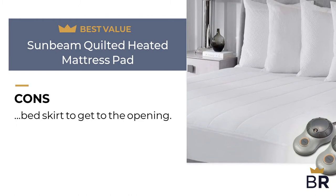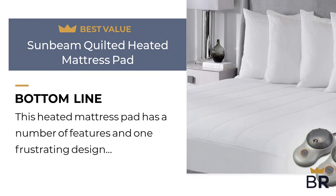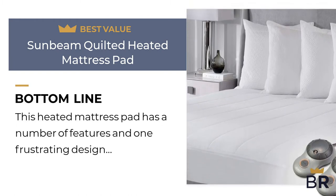The Best Reviews bottom line: this heated mattress pad has a number of features and one frustrating design flaw.